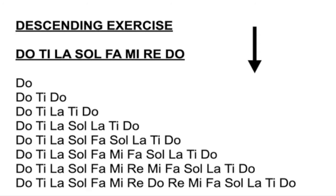Now start at the top Do, and we'll do the descending. Ready, breath. Do, Ti, Do. Do, Ti, La, Ti, Do. Do, Ti, La, Sol, La, Ti, Do. Do, Ti, La, Sol, Fa, Mi, Fa, Sol, La, Ti, Do. Do, Ti, La, Sol, Fa, Mi, Re, Mi, Fa, Sol, La, Ti, Do. Do, Ti, La, Sol, Fa, Mi, Re, Do, Re, Mi, Fa, Sol, La, Ti, Do.